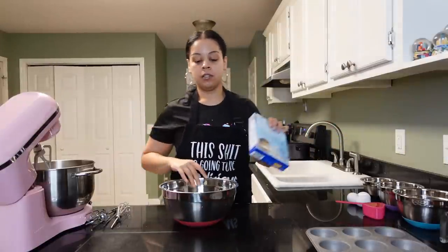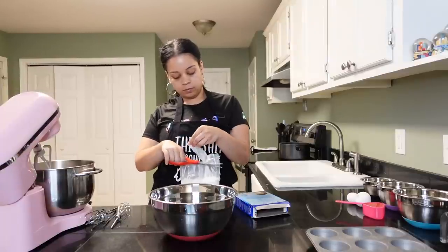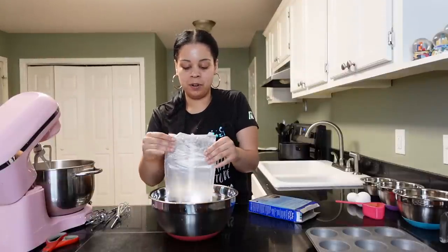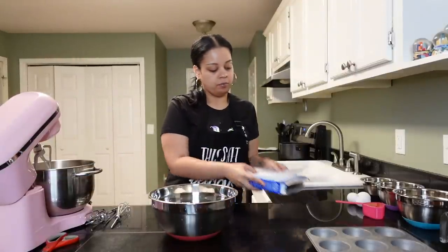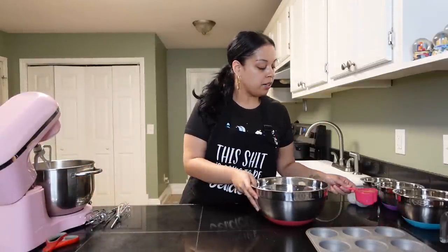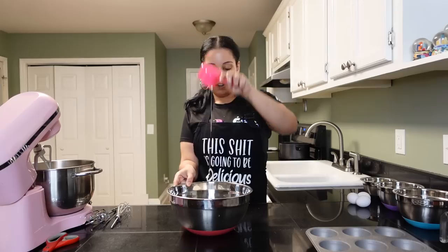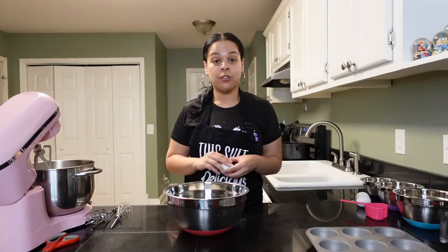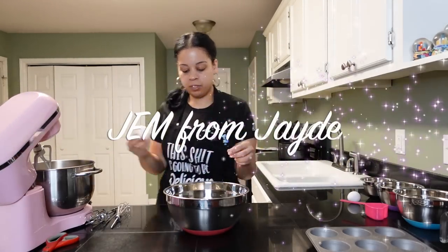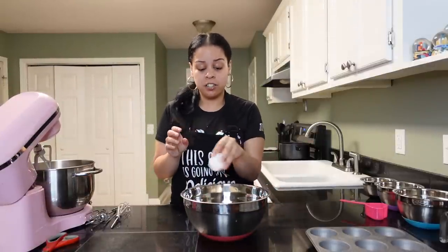Next you want to mix your cake mix — put it in the bowl, get all of it. Then your oil — half a cup of oil — and all three eggs. I just learned a trick the other day: I heard that when you crack an egg on the side like this, you're going to get a lot more shells in your stuff than if you crack it on a flat surface.